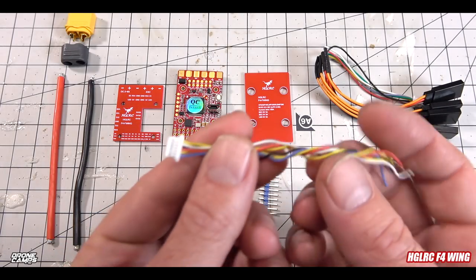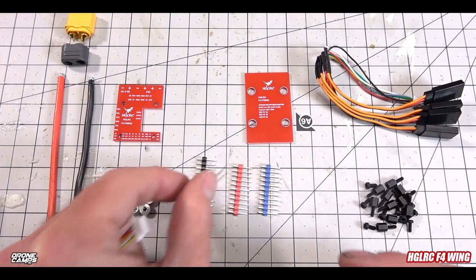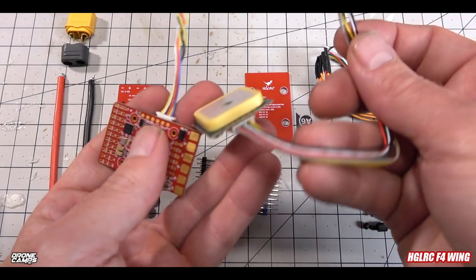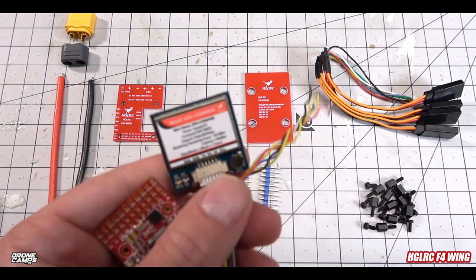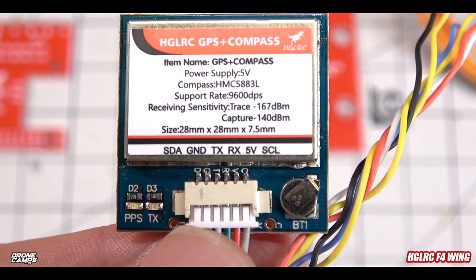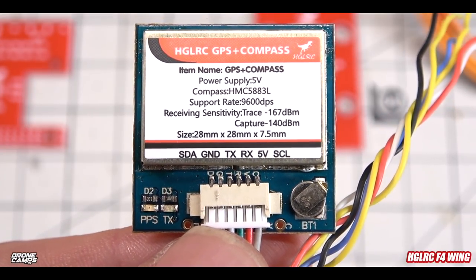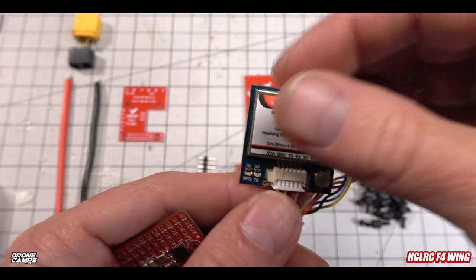Also in the box you get the GPS harness that plugs in just below the GPS rail. You can then snip the GPS leads and solder them up according to the labels: SDA, ground, TX, RX, 5V, and SCL. One of the most important things about soldering up your GPS on a fixed wing is you must reverse TX and RX on the board — TX goes to RX and RX goes to TX — otherwise your GPS won't work.